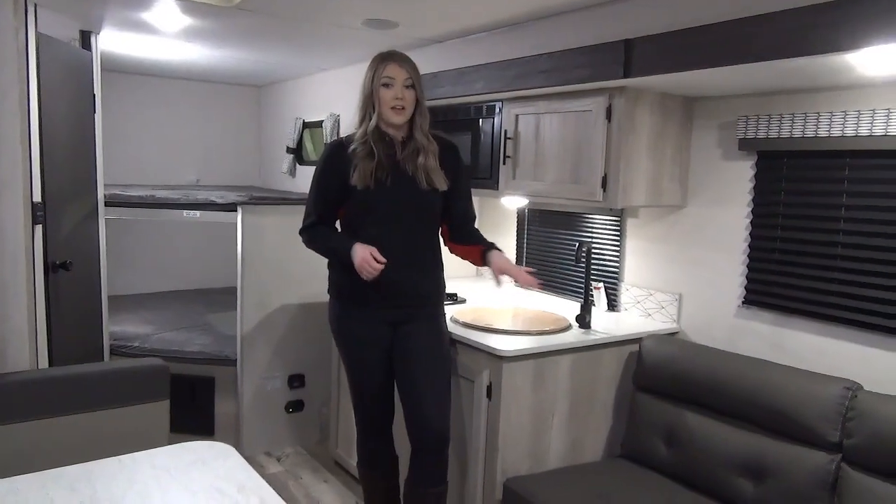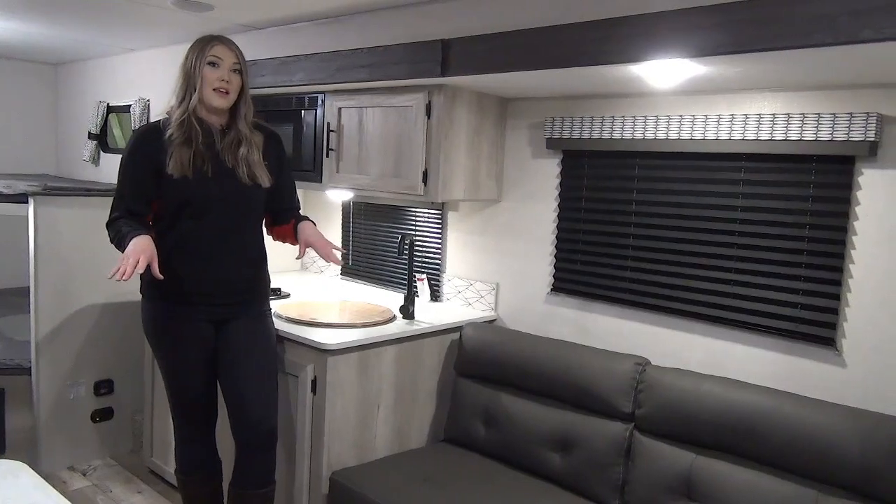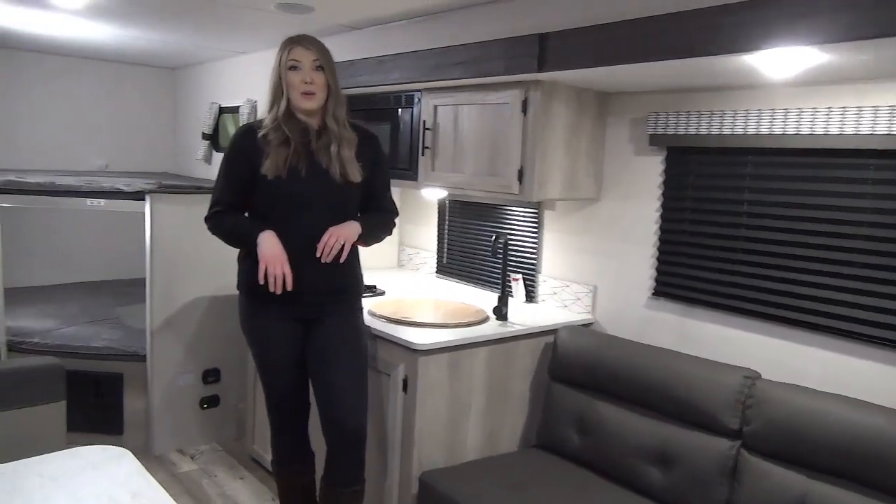This has the jackknife sofa and the bench dinette. Both of these convert down to other sleeping spaces for your guests. You could probably sleep up to eight people in here.